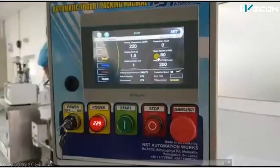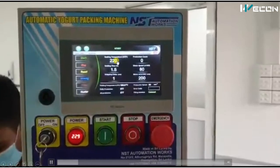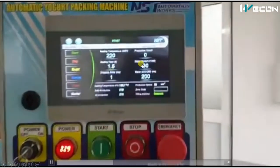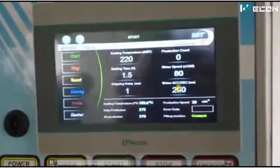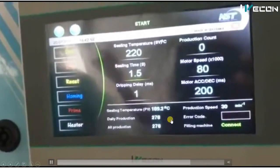Now let us see how the machine is controlled from the control panel. There is a start/stop button, power indicator, power on/off switch, and an emergency switch. More functions are controlled through the Vicone HMI. This project is made using Vicone HMI and PLCs. On the HMI you can see heating temperature, sealing time duration, motor speed, motor acceleration and re-acceleration time, and daily production counts.